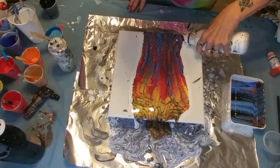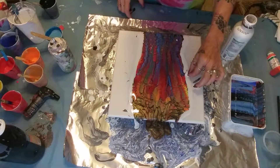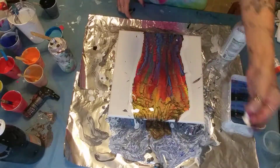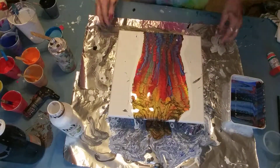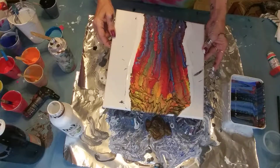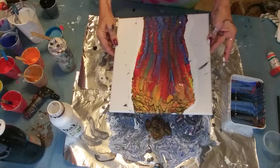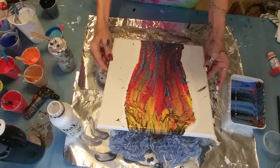A little chunky thing just came out. What the heck? That's not a piece of metal. I don't know what that was. All right, so we got a little bit of movement here. I don't want to lose all that, so I'm going to bring it down.